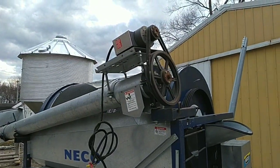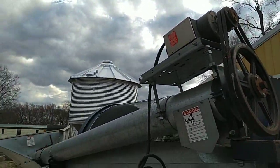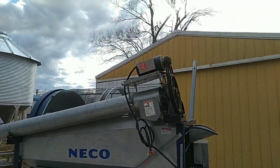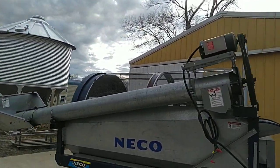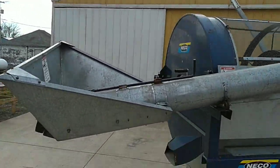Due to the limitations of our facility we can only power on one motor at a time. We're going to power up the in-feed auger so you can see how well it runs. Here you can see the in-feed auger running — it's a little loud because there's no product being pulled through it.